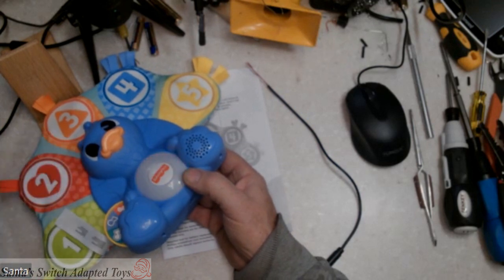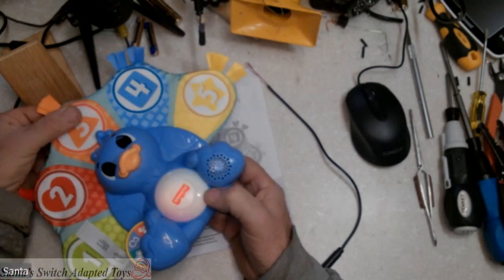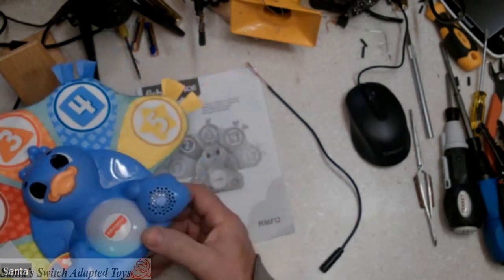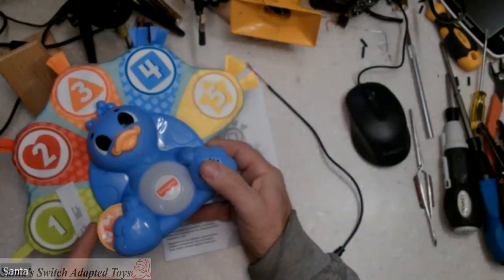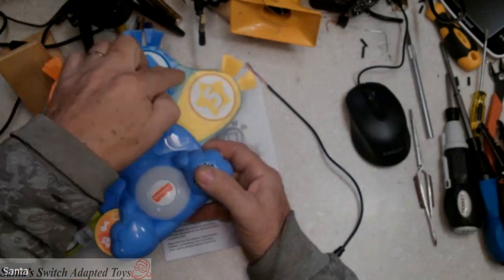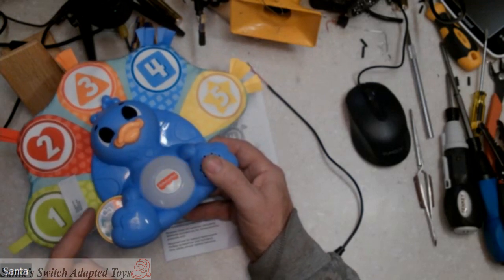Here's the traditional Linkables introduction, and then by pressing the feathers out here you can get the numbers. What we're going to do is adapt this by not doing anything with the numbers, because that would require a multiple set of switches. We're going to adapt it by doing the wheel.